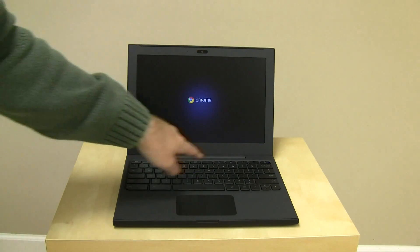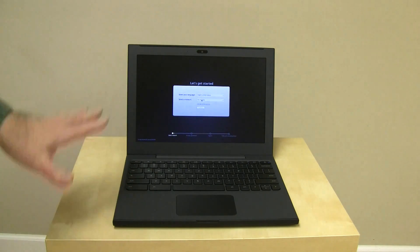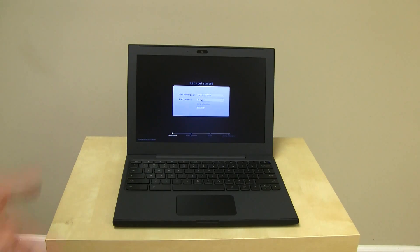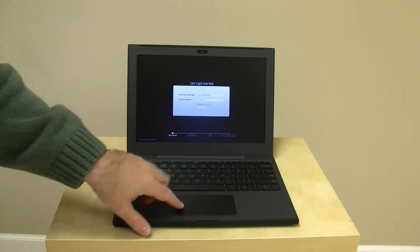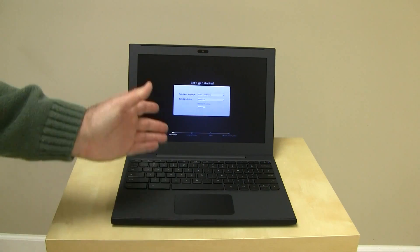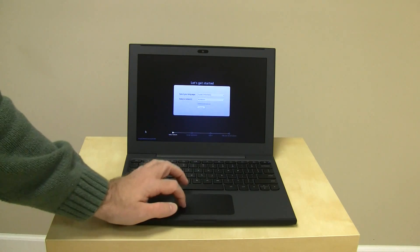Here we have the keyboard. It is flat, very flat, very non-glossy — nothing really jumps out at me. It does not have any physical buttons on the touchpad. And it's walking through the startup process, so let's just see what happens when I walk through the startup.